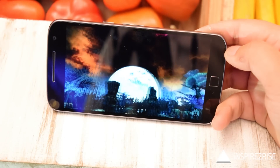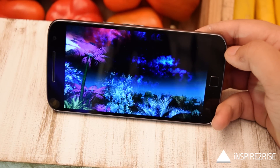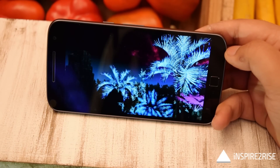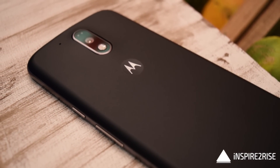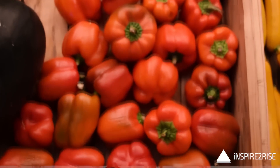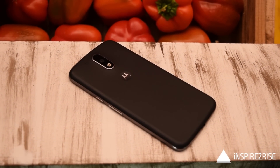Let's first talk about the built-in display. It comes with a 5.5-inch TFT LCD 1080p Full HD display with Corning Gorilla Glass 3, so that's well covered. On the back we have a 16-megapixel camera module with a flash.